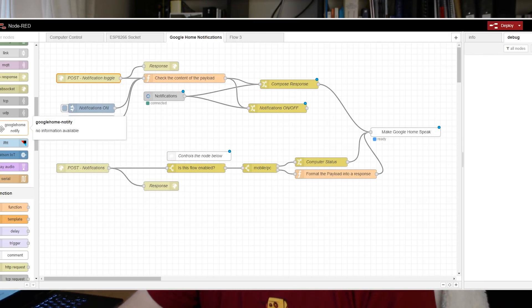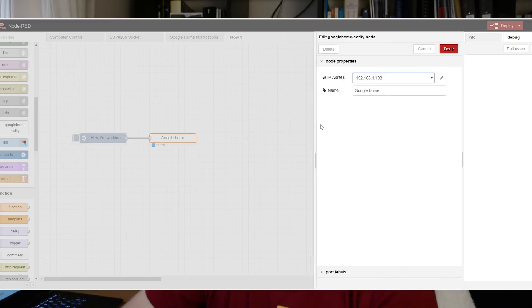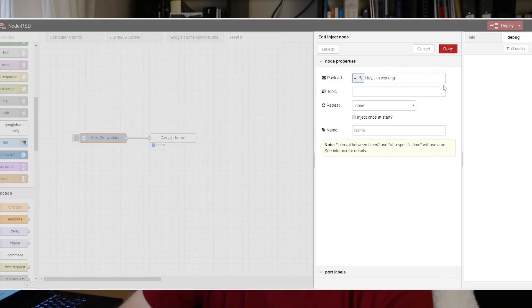Once everything is installed, you'll see after restarting your Raspberry Pi there is a new node for you to use. Basically, search online for your Google Home IP, note the IP and write it down in the config, and then you can pass any string to make the Google Home speak. So let's try it out.